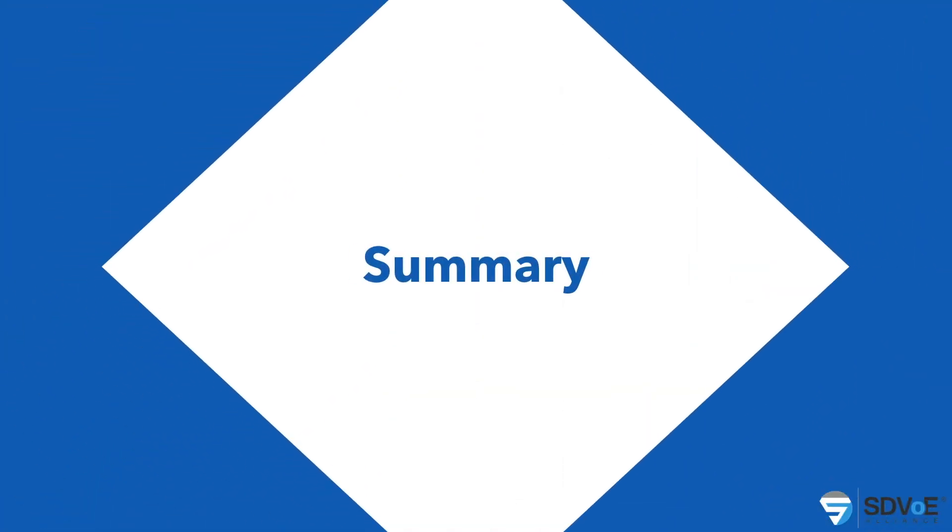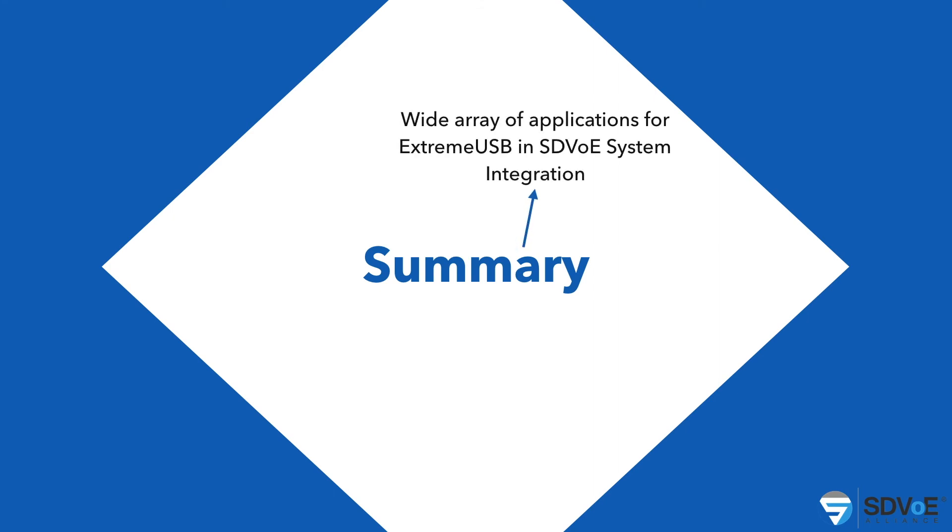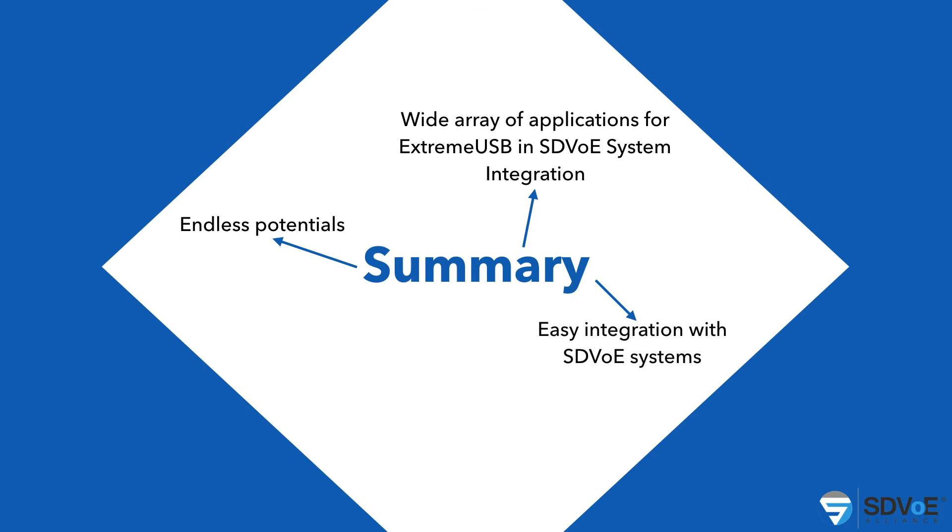In summary, there are a wide variety of applications where Xtreme USB can be utilized, and so many benefits we can bring to make sure the user experience is not just static but actually much improved. There are endless potentials and market segments to go after, and it's very easy integration with the SDVoE system. As I said, we are already part of the Blue River reference design, and it's very easy to utilize the APIs that are fully integrated already.